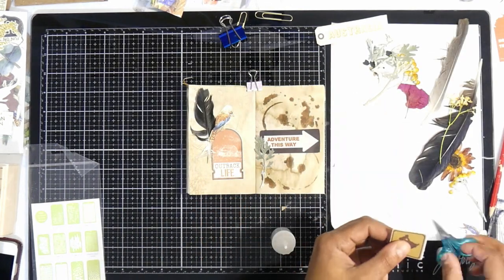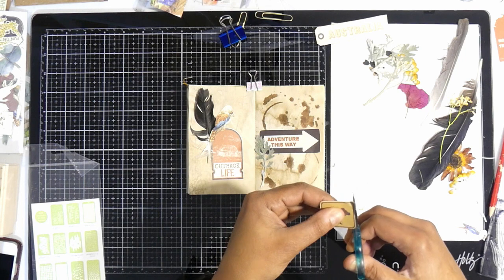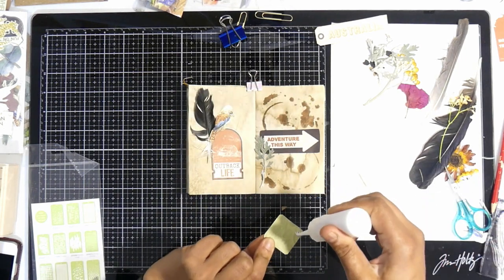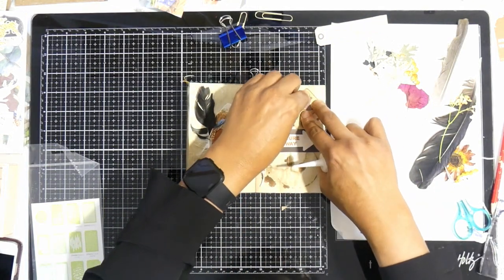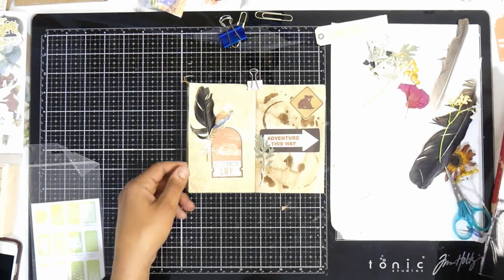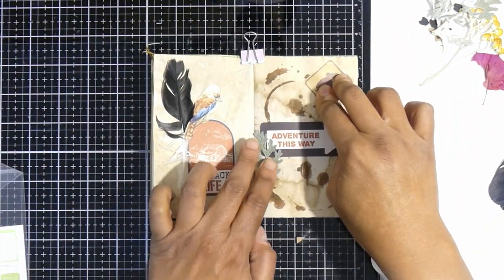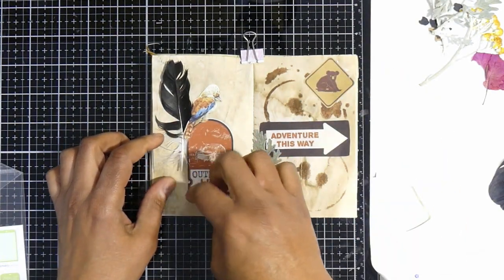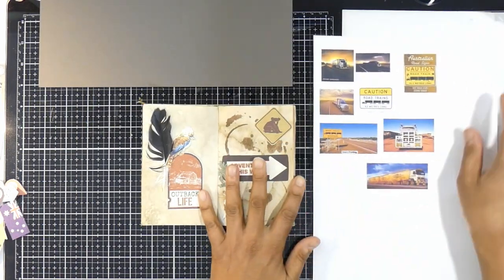The next thing that caught my eye was this koala road sign — you see these out and about when you're driving in the country. That got me thinking, and this became the theme for this layout. I thought this page is trying to tell a story of someone driving in the outback, so I went online and picked up some photos of road trains and road signs you would see driving in the outback.